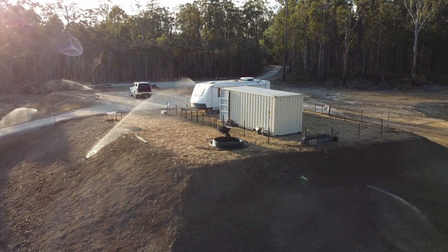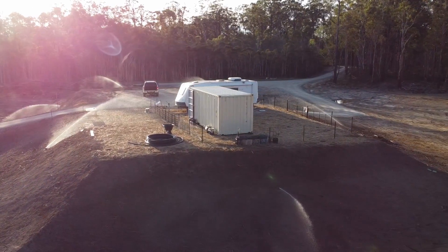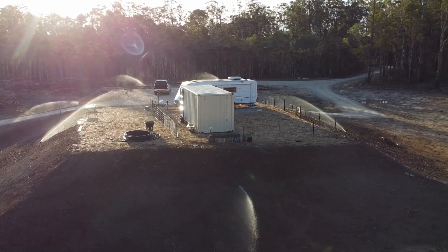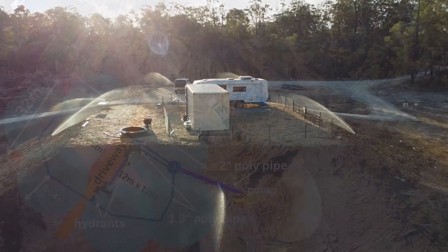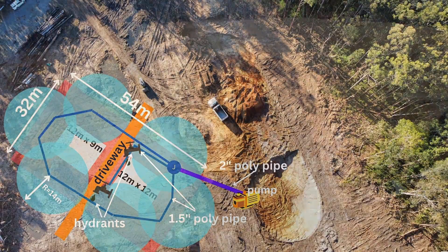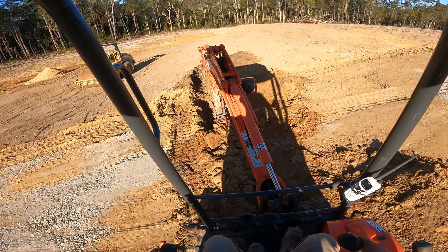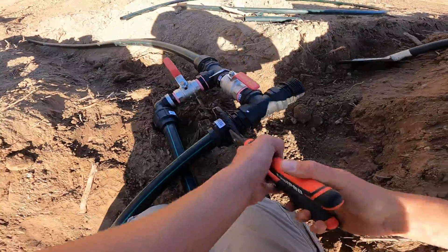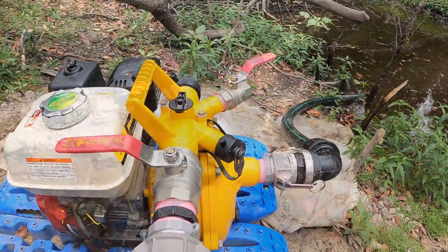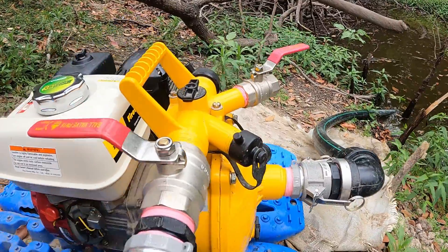G'day friends and welcome to our bushfire safety system install series. This was a massive project that took about five full days to complete and we ended up learning way too much to condense into one video. In the previous two episodes we covered how the trenches were dug and how all of the components were installed, and now this is part three where you'll see the heart of the system which is a Davy firefighter pump.